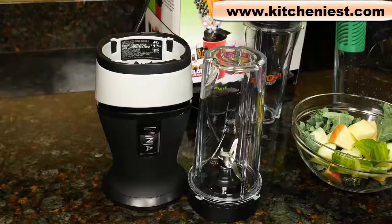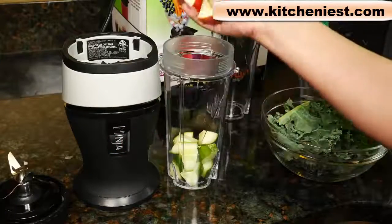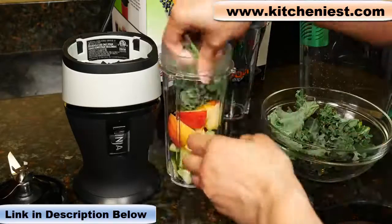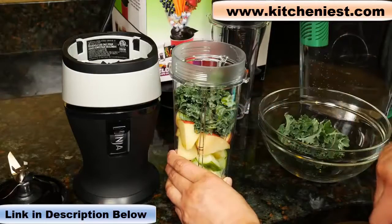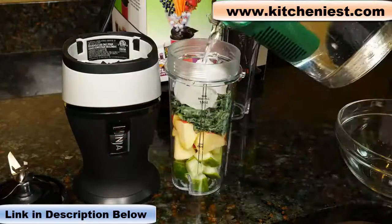First, I'll make a green smoothie. I'm using cucumber cut up, apple, and torn up kale leaves. You want to be careful not to go above the max fill line. Then add a couple of ice cubes and some water.